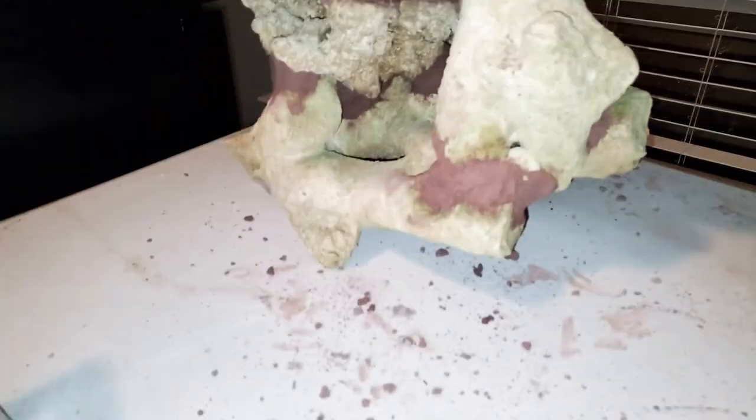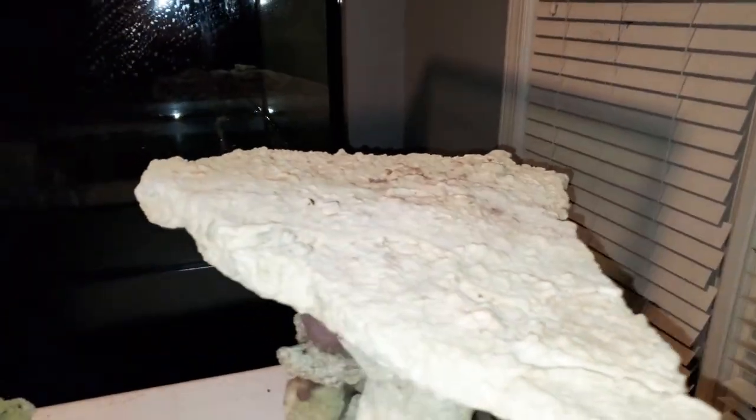This is what I ended up with. I put pretty much a bunch of cement all over it to make sure it's a pretty secure fit. This is one piece here, that's one piece there, that's another piece there, and that's another piece there — because I wanted to bring it up to about 16 inches, which is right about here.